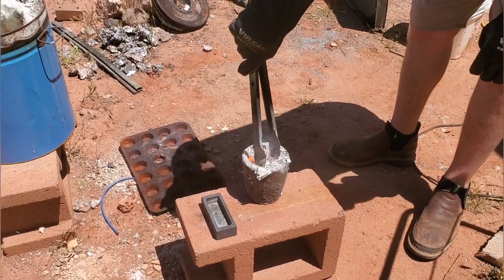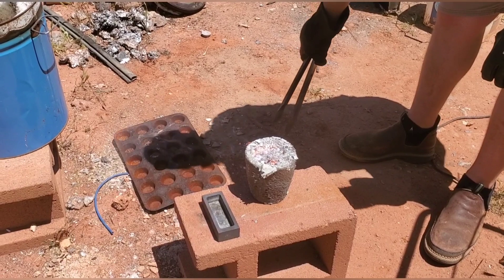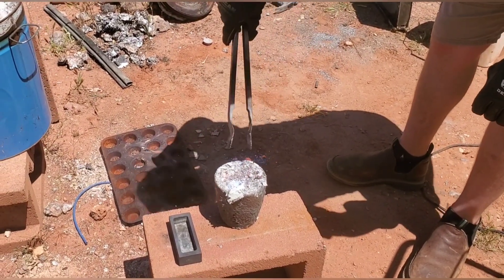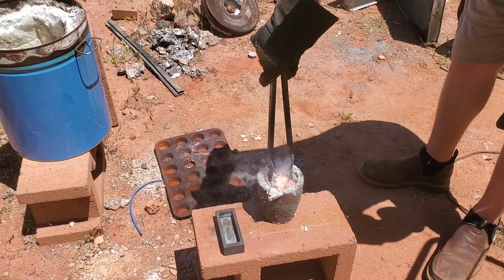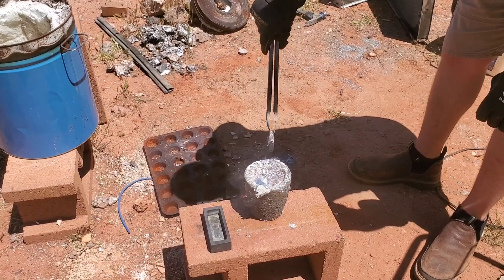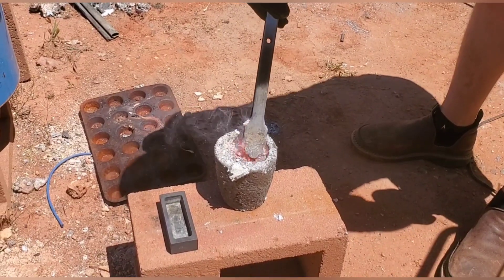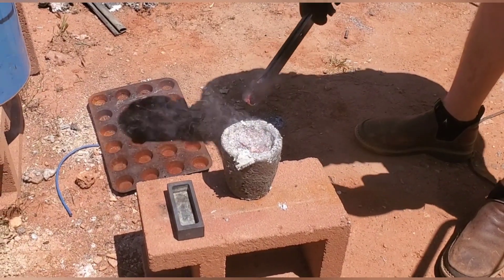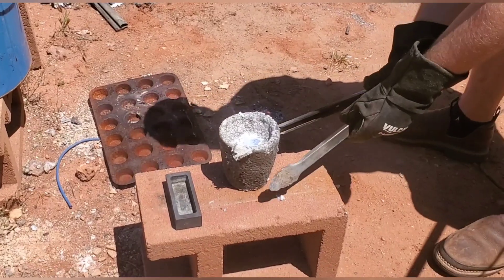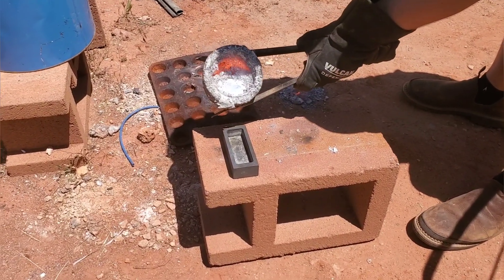First we need to get rid of the slag or the dross. I pulled it out so you can see. If you look there, there are some nuggets — little clumps. We don't really want that because it does hold some aluminum in it. In a little bit you'll see what we can do to fix that, get rid of those clumps, and make sure we're getting the most out of our aluminum and aren't wasting what we've melted.